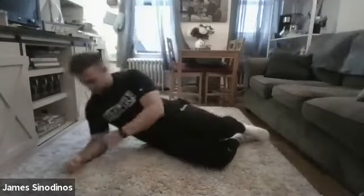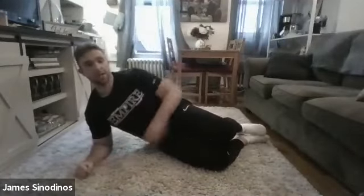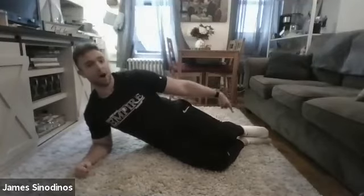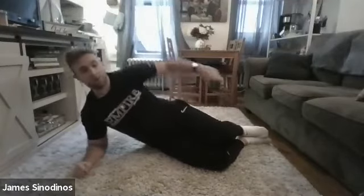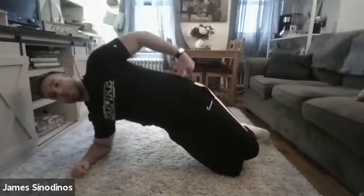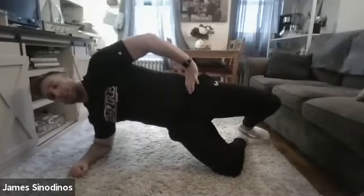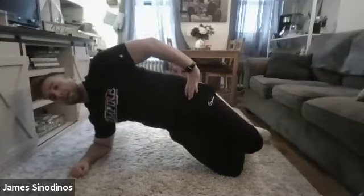Now let's stand on our right side. Put your right elbow down right underneath your right shoulder and run into a side plank. Keep your knees bent, feet down on the ground. I want you to plank on your right knee and your right forearm, lifting your hips as high as you can. From there, keep your hips stacked — without rotating open — just lift up your left knee, keeping your feet together, and down 10 times.